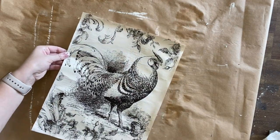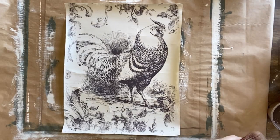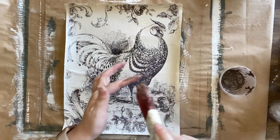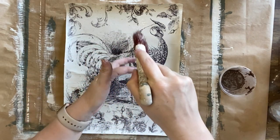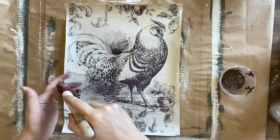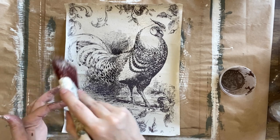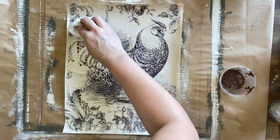I set the paint inlay aside to dry and then I come in with some of Dixie Belle's Tobacco Road, watered down, and I'm flicking bits of it onto the paper to give it a more aged appearance. Normally you would seal your paint inlay, but since this is going behind glass I'm not worried about that and won't be sealing mine today. If you do need to seal it, you can use a spray clear coat.